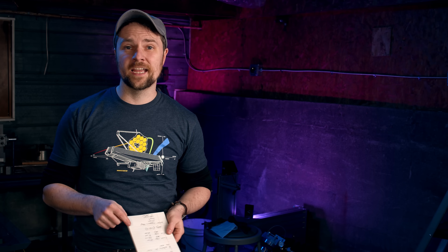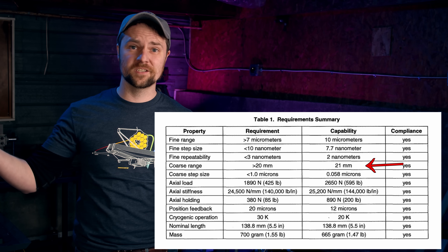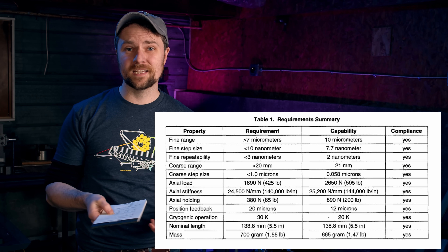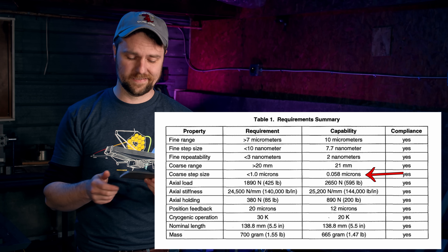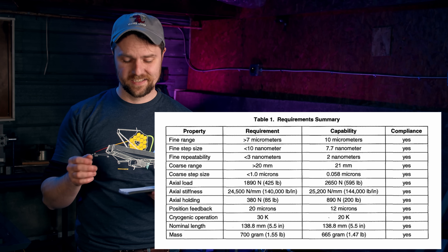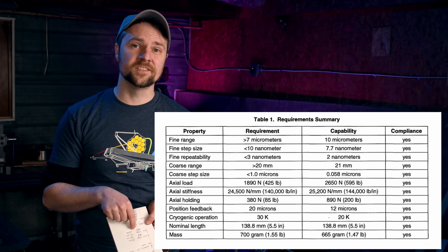Let me read the specs for you. It's got a coarse range of 21 millimeters — 2 centimeters of actual travel distance, which is huge. The step size on the coarse is 58 nanometers, the fine range is 10 microns, and the fine step size is 2 nanometers. That's ridiculous!